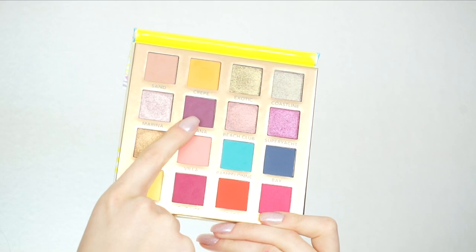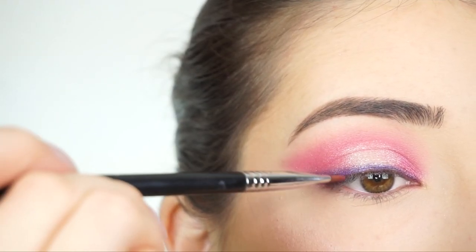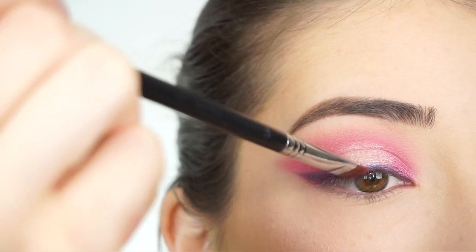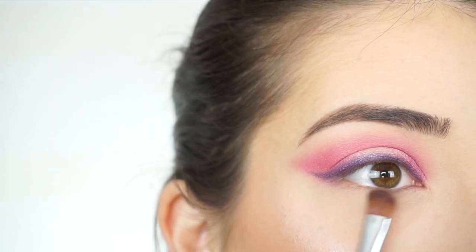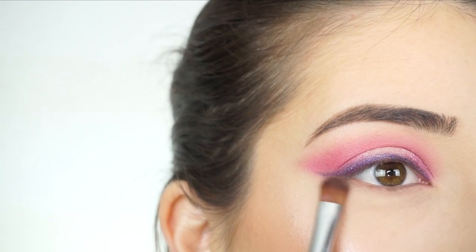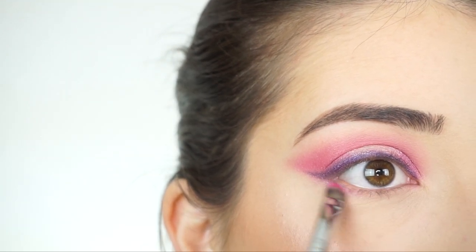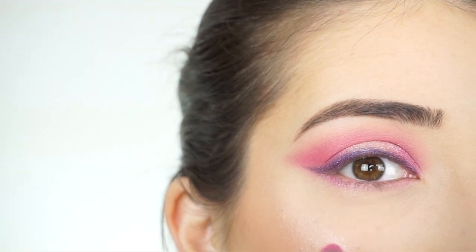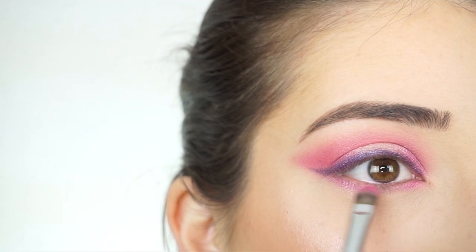I'm now picking up Cabana. I'm applying this over top of the pencil with my E15 flat definer brush, bringing the brush from the top and flicking it upwards so it doesn't disturb the diffused effect that I'm trying to create. For my lower lash line I'm going to apply Sand first — you're not really going to see it but it's just going to help make the shadows a little bit more blendable. Then picking up Super Yacht and starting to apply this across my lower lash line, concentrating the most pigment on the inner corner and outer corner.